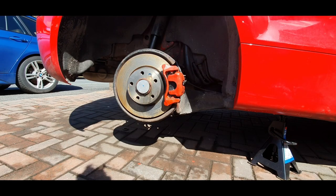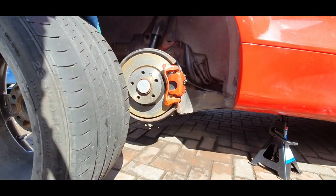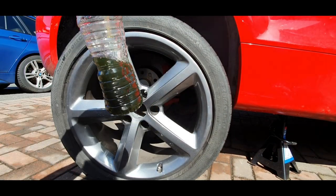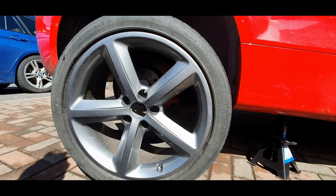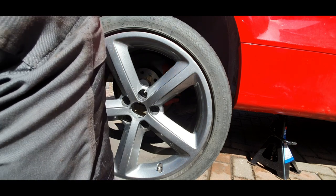I've bled all the brakes — all four corners — so there's no air in the system. I've topped the fluid back up again, so everything looks good to go. I'll just put the last wheel on and see how we get on. Look at the colour on it — it'll do a nice fresh fluid change in there.